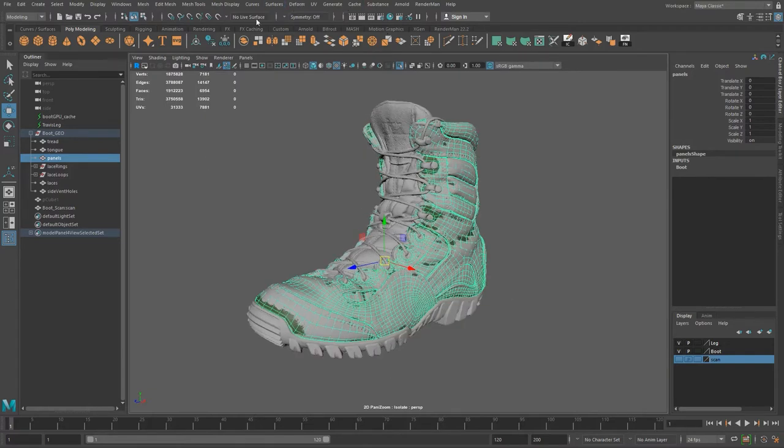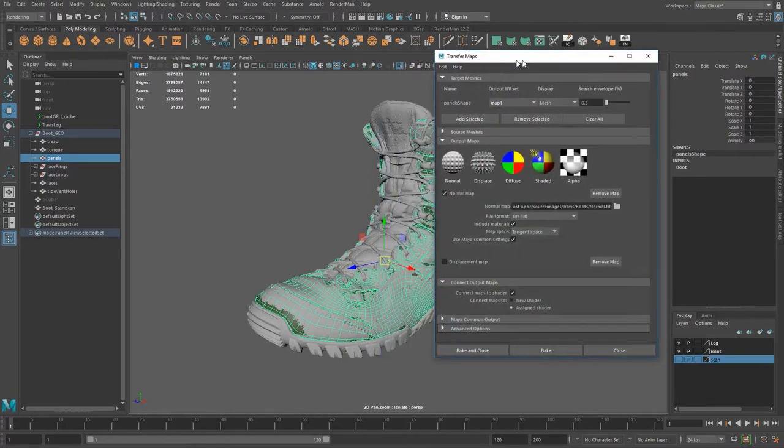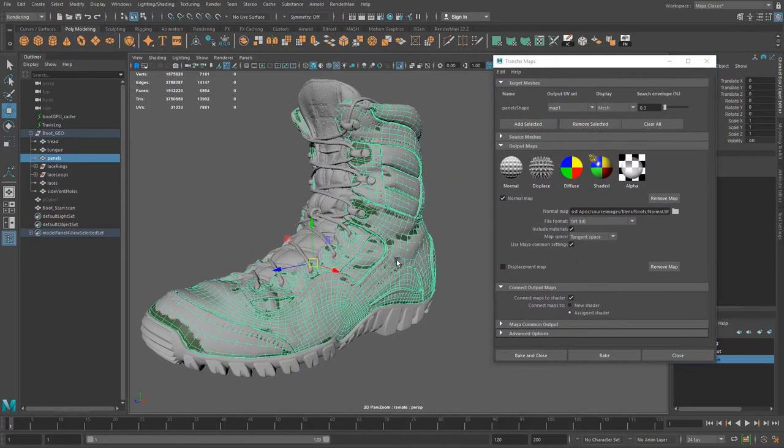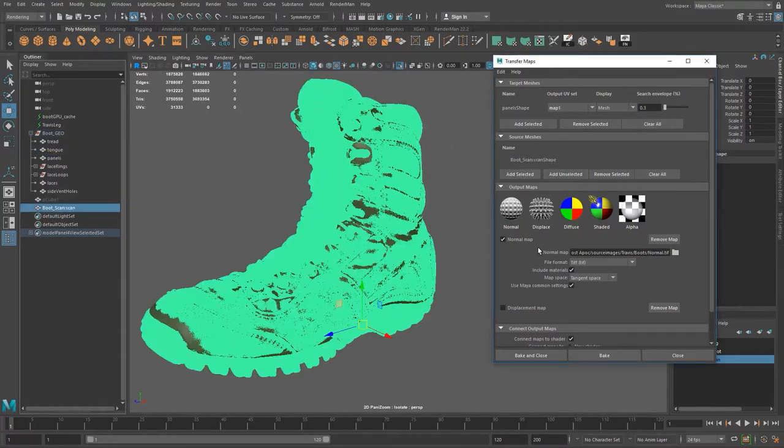We're going to go into our rendering menu set and under Lighting and Shading we have Transfer Maps. This is the dialog you use to transfer details. The target mesh — because I had this selected — the shape node has been input into the target mesh. The target mesh is the one we want to project details onto. The source mesh we want to be our scan, so I'm going to select my scan and add it as the source mesh — we're grabbing the details from that mesh to project onto ours.